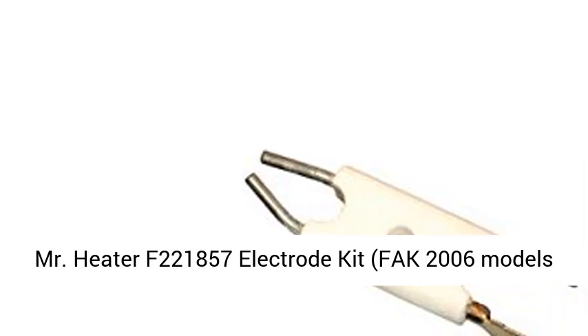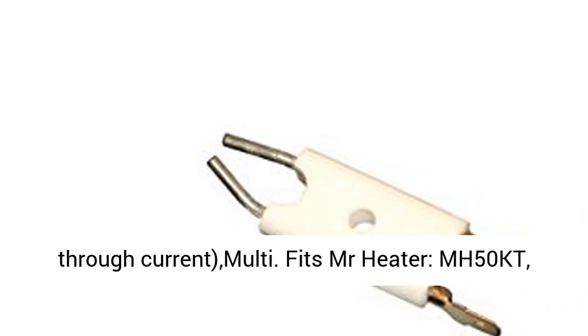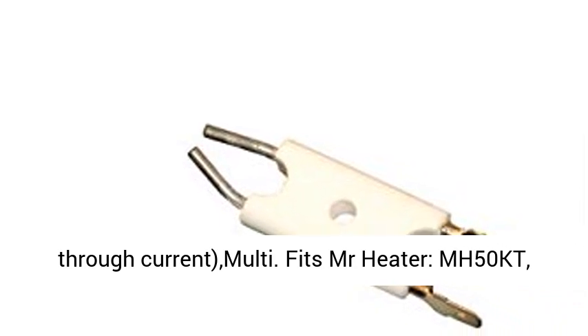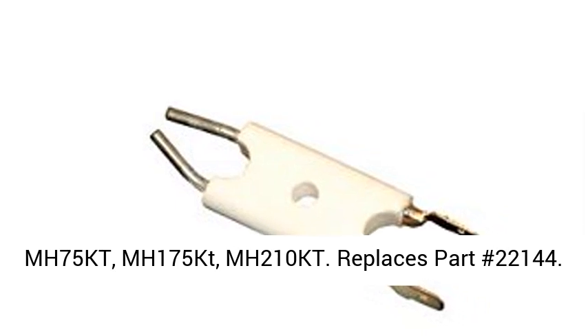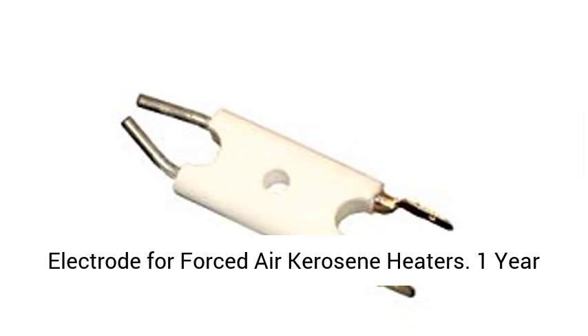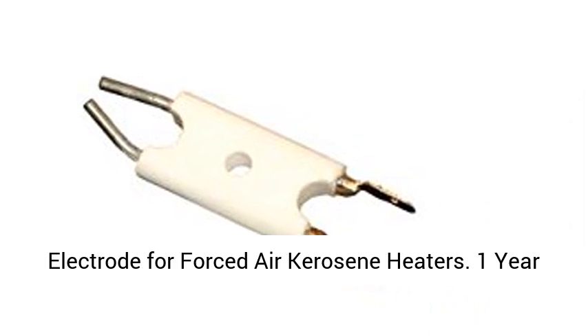Mr. Heater F221,857 Electrode Kit. FAC 2006 Models through current. Fits Mr. Heater MH50KT, MH75KT, MH175KT, MH210KT. Replaces Part Number 22,144.